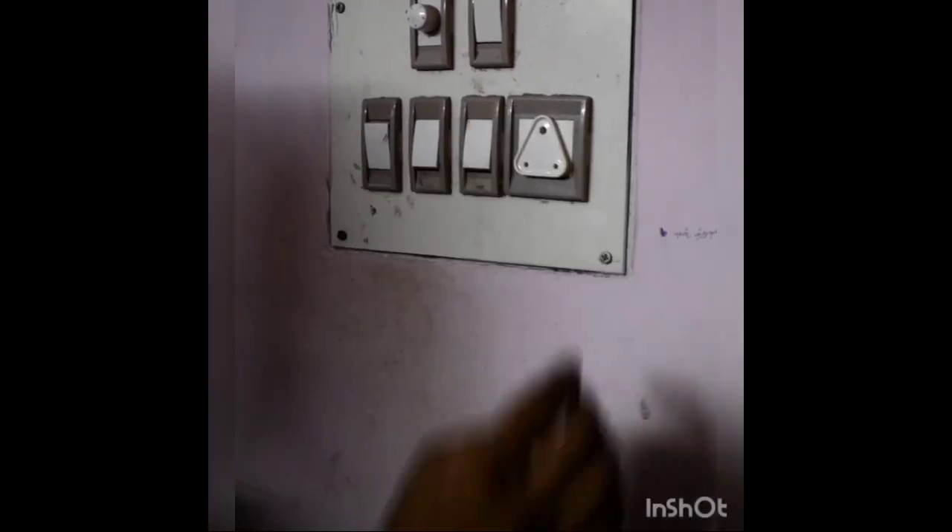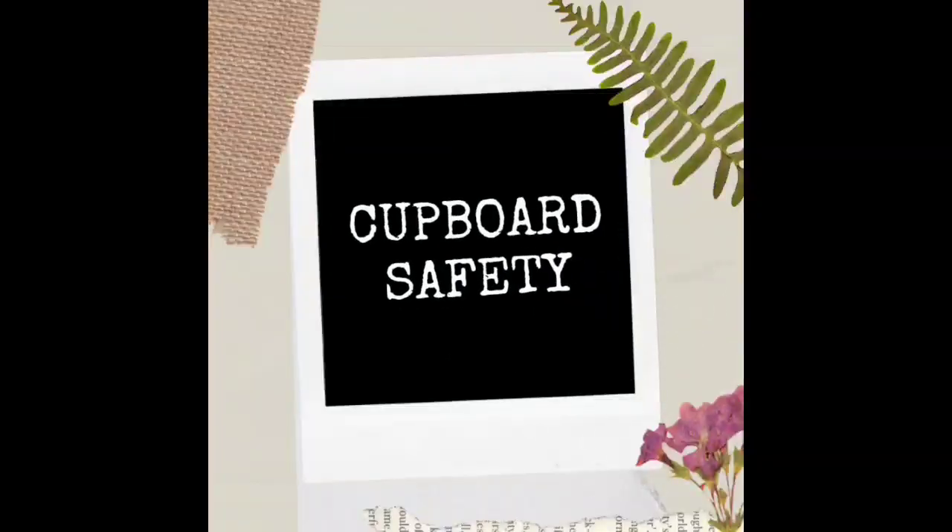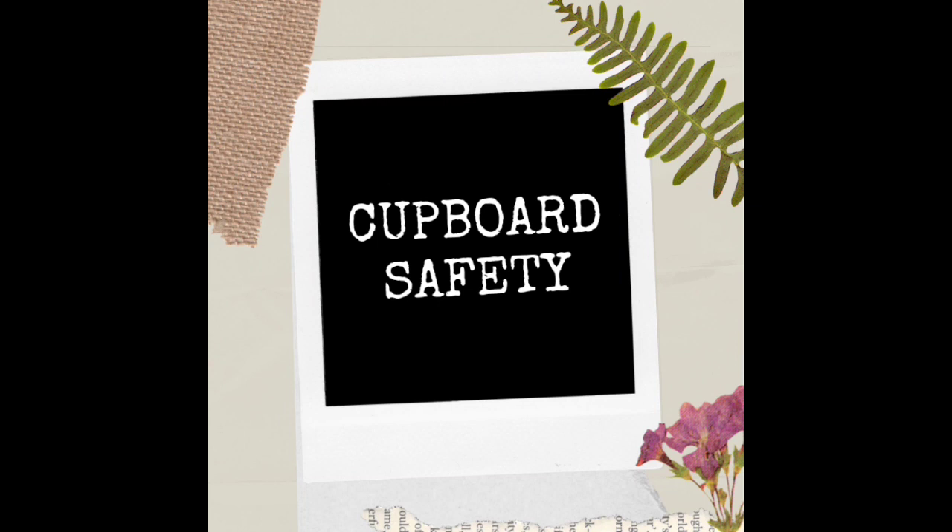The next issue is the cupboard safety. This is the first place I bought. Your window is very important. This is the closet for a cupboard or drawers. Just one furniture is ideal, but there are two furniture which we recommend. I bought this online and this is very useful. This has been so useful for two years.